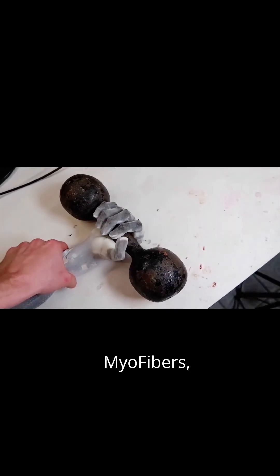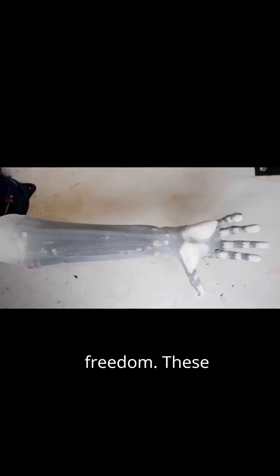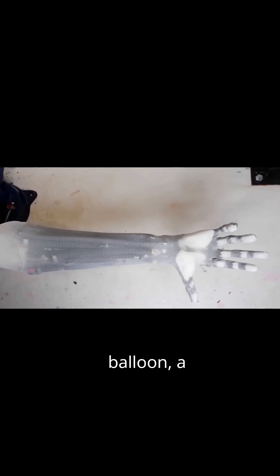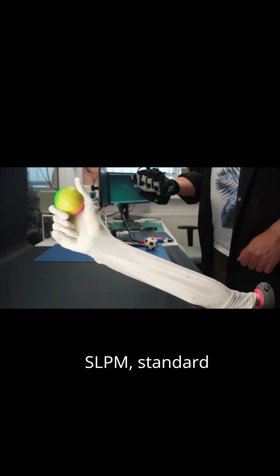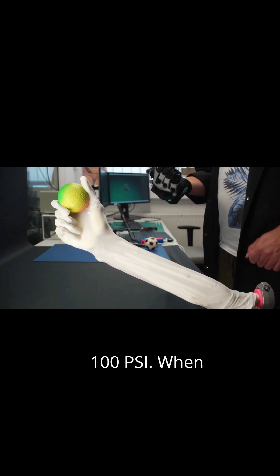The robot features over 1,000 myofibers, over 200 sensors, and over 200 degrees of freedom. These muscles are essentially mesh tubes containing an internal balloon. A 500-watt electric pump, acting like the robot's heart, circulates hydraulic fluid at 40 SLPM — standard liters per minute — and 100 PSI.